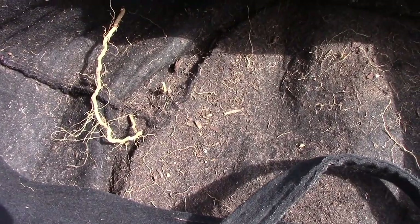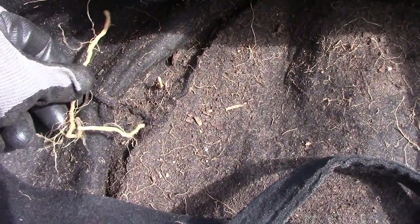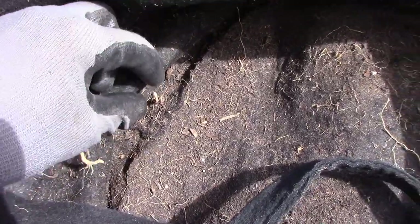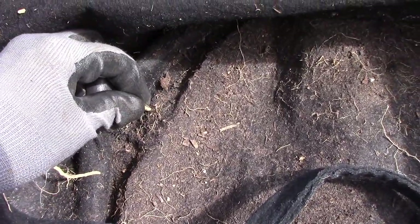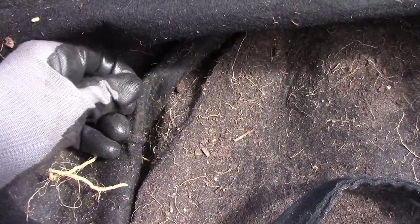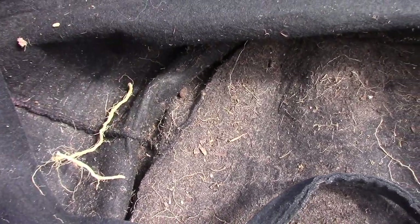With some plants, the roots will grow all the way to the bottom of the grow bag, and even penetrate a little bit, especially at the seams. This leftover root was from some sweet potatoes that I grew in this bag, and some small potatoes even formed below the bag in the ground.